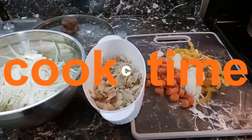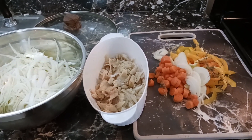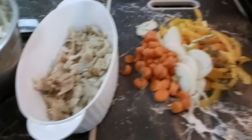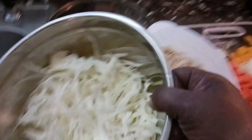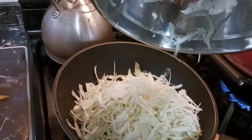Welcome back to the channel! Here you can see some steamed cabbage — cabbage and salt fish.